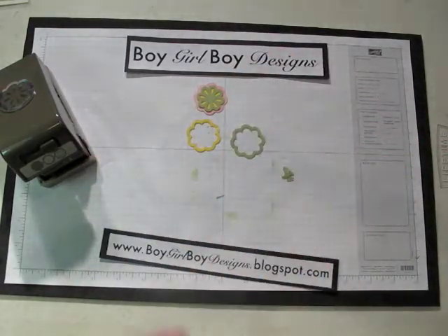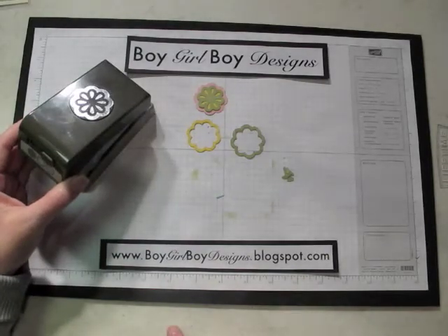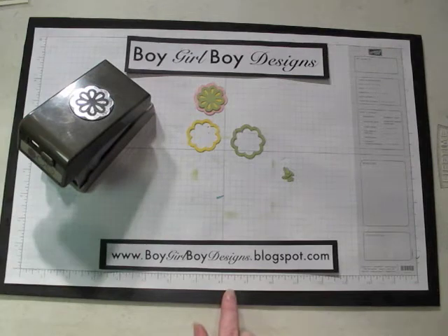If you have any questions about this exciting new tool, just send me an email. Be sure to visit my blog at boygirlboydesigns.blogspot.com for new techniques and cards. Thank you and have a great day!